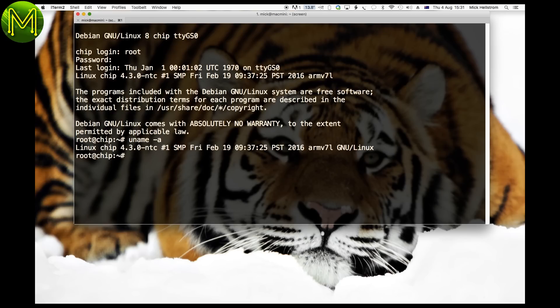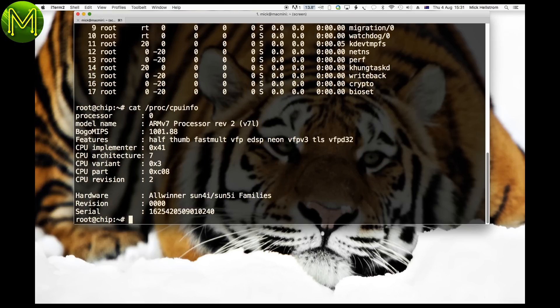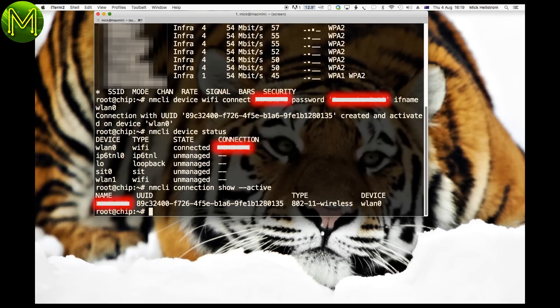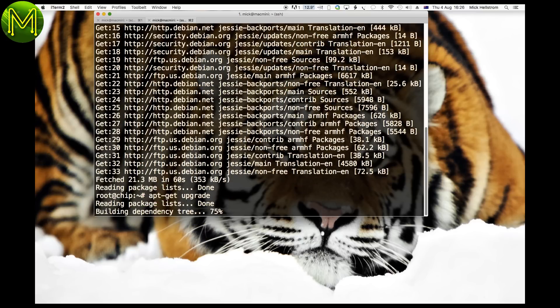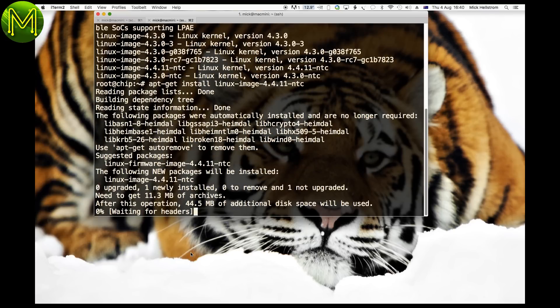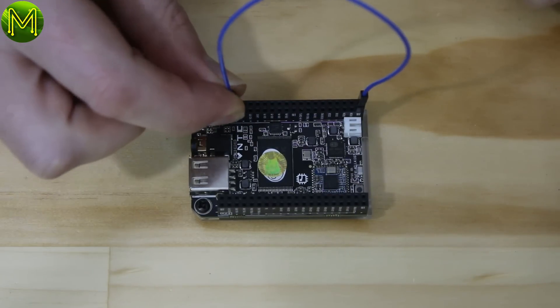Once logged in, you'll see the familiar Debian Linux OS. Kickstarter backers will have seen the 4.3 Linux kernel, but a 4.4 kernel build has just been released for the chip. The first thing to do is connect it to a Wi-Fi access point — use NM-CLI for this, which is fairly straightforward. Then update and upgrade Debian. Once complete, reboot. Don't be tempted to install the 4.4.11 kernel using Debian, as you'll find things just might not work afterwards. If you want to upgrade, use the official way, which is to connect the fell pin to ground when powered down.